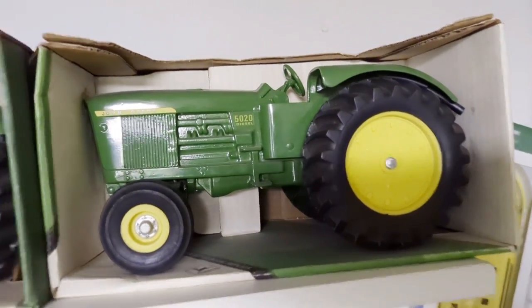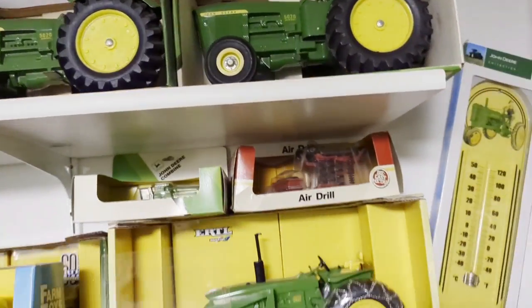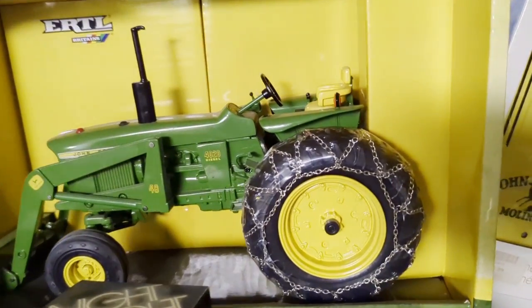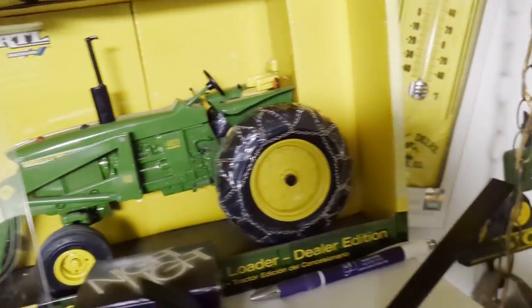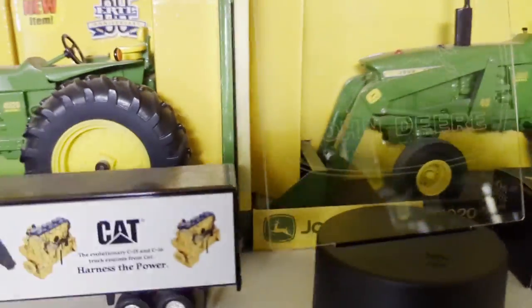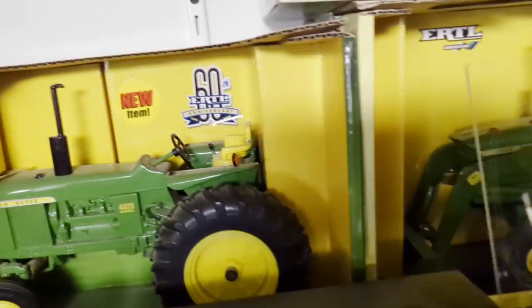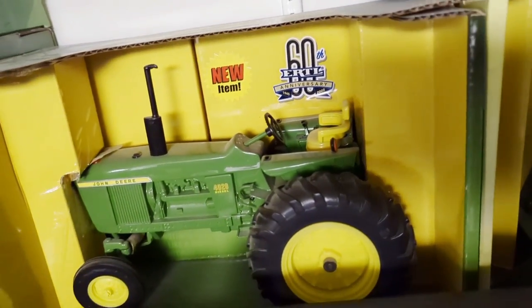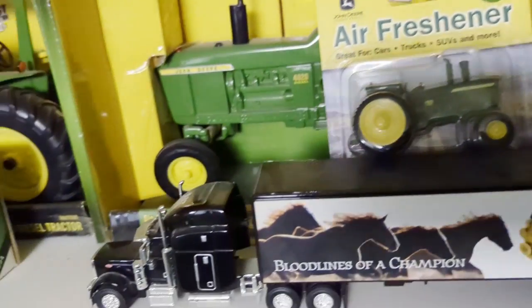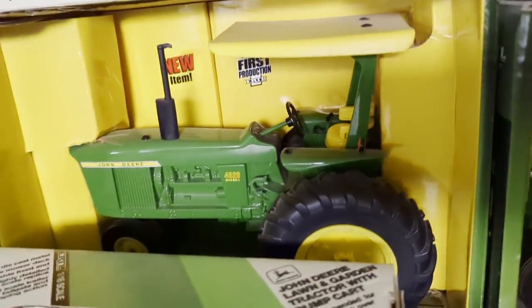Early 90s - yeah, it was one of the longest running tractors that Ertl made. There's the 5020 with a loader and chains, that's kind of a hard one to find. Here's another 4020 - like I said, when they make a new tooling they make every configuration of it possible. There's one just plain, then they make one with a ROPS narrow front.